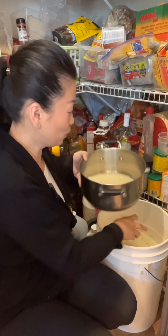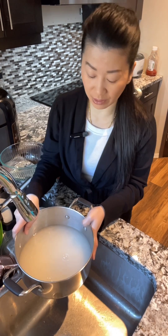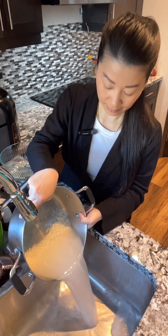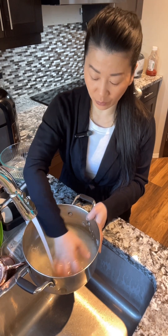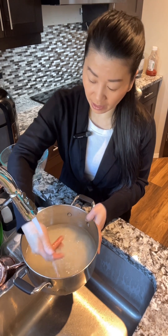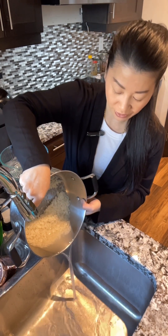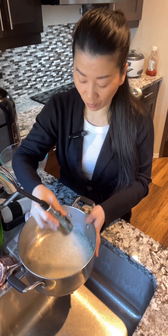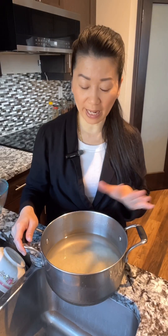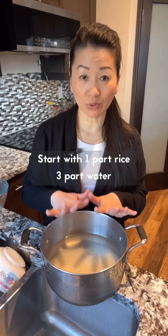I'm going to measure just one cup. Before we cook any type of rice, we always rinse the rice. The way that you rinse the rice, you just have to squeeze the rice, and you rinse it until the water is a bit clear. Here is my fourth rinse — this is the final water I'm going to use. Now put one part rice and three parts water, and we're going to bring this to a boil.